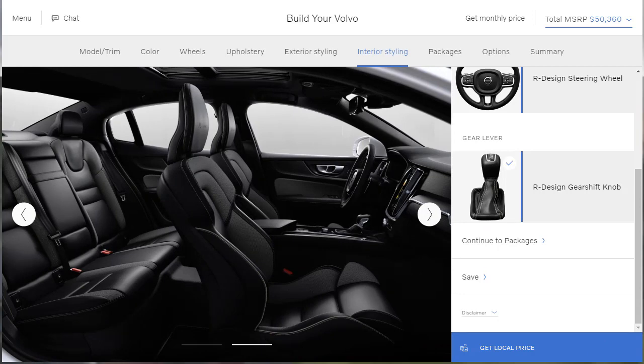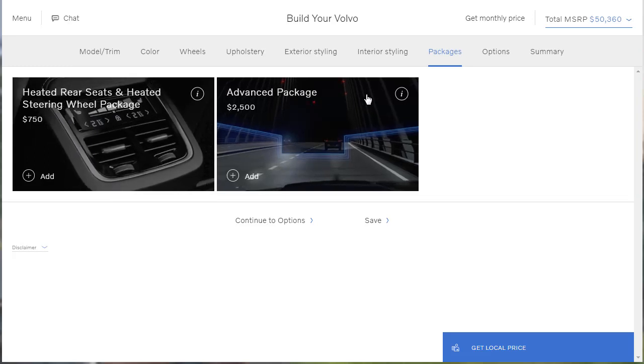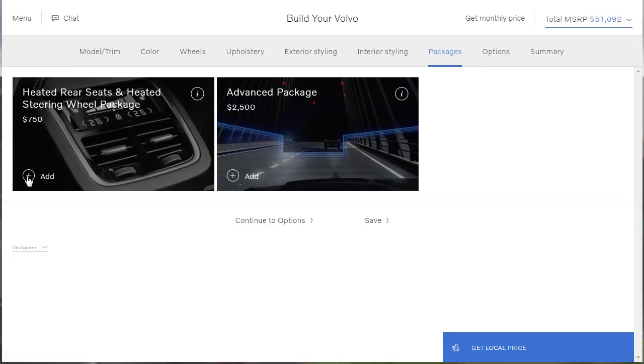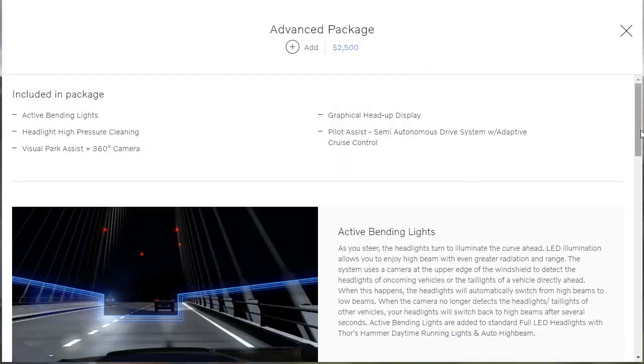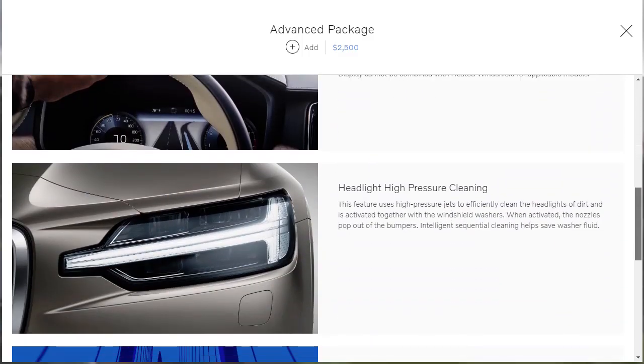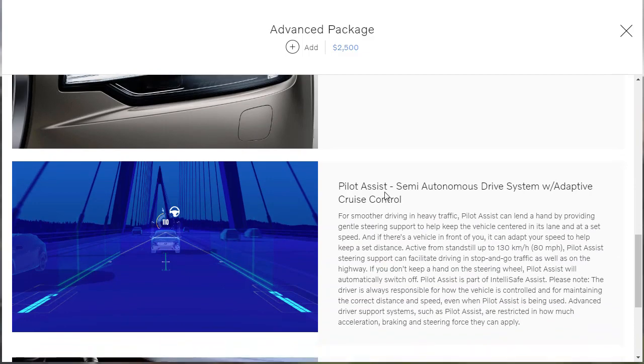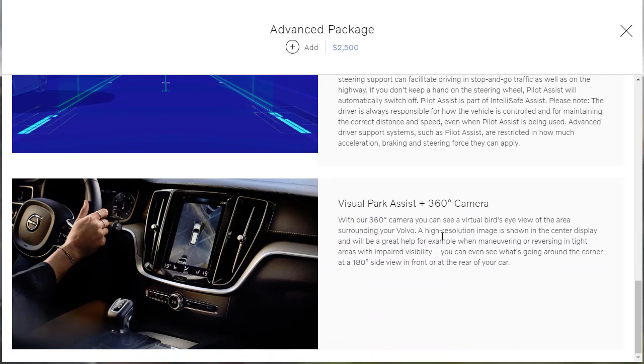Let's move on to packages. There are a couple: the heated rear seats and heated steering wheel package — let's get that. And then there's the advanced package, which includes active bending lights, a graphical heads-up display, headlight high-pressure cleaning, visual park assist with 360 camera, and the Pilot Assist semi-autonomous drive system with adaptive cruise control. I don't even need to look at anything else — just seeing heads-up display, I'm in. Let's get that for $2,500. We're going all in. We're at $53,000, and this car competes with the Audi A4, the C-Class, and the 3 Series BMW, all of which you can spec higher.